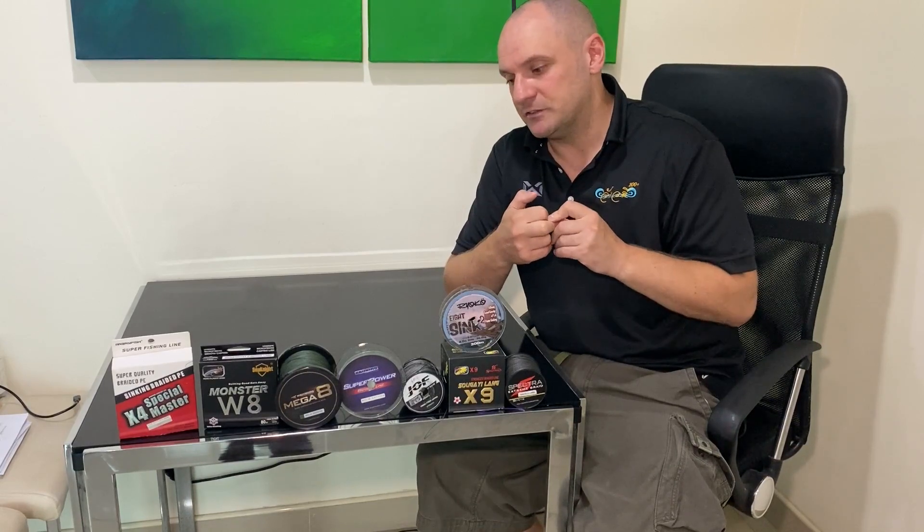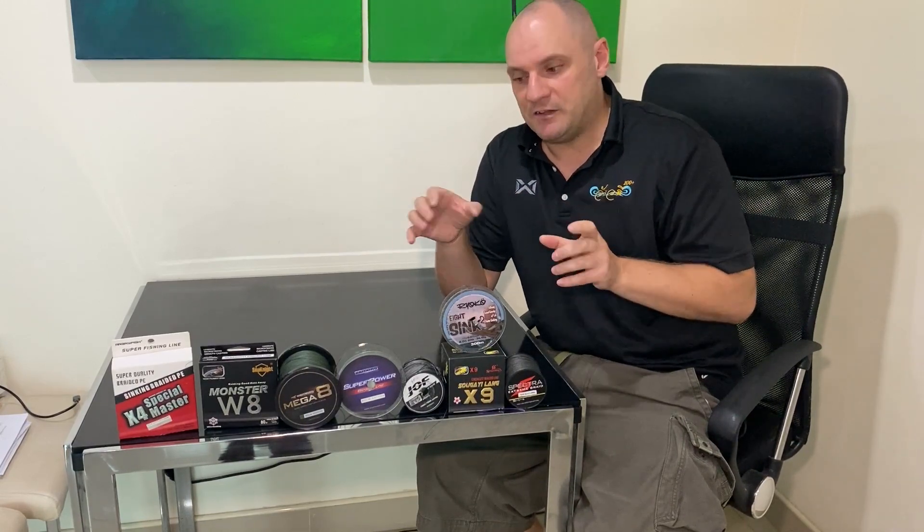I'll show you the tests in the video. I tested the line thickness using a vernier caliper. I tested the knot strength using the improved 10-turn uni knot, supposedly the strongest knot that you can use for braid. And I tested the true line strength. I'll show you the rig that I made up to test the line strength, and then we'll go over the results.